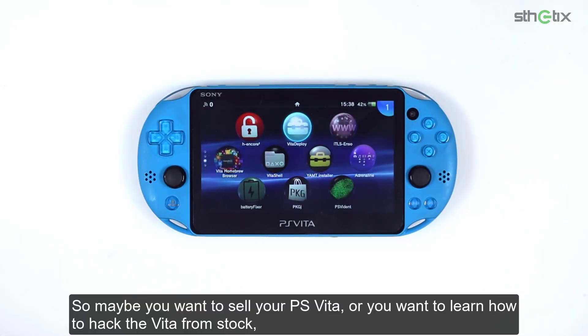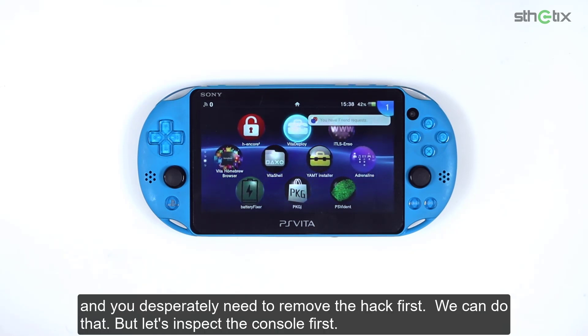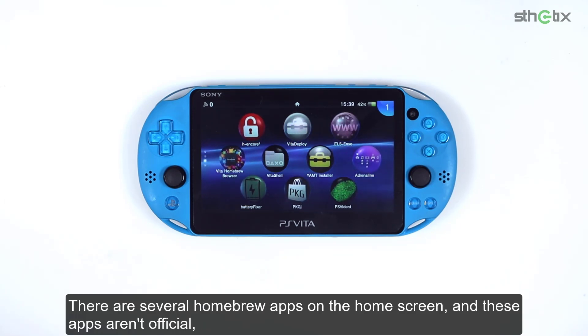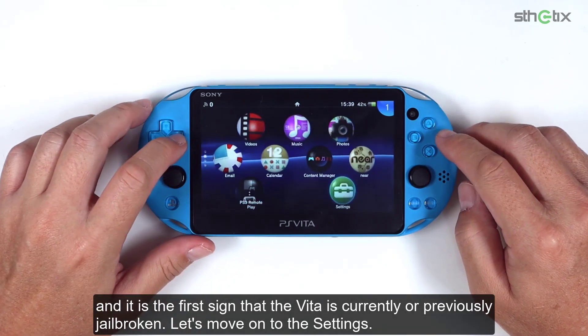So maybe you want to sell your PS Vita, or you want to learn how to hack the Vita from stock, and you desperately need to remove the hack first. We can do that, but let's inspect the console first. There are several homebrew apps on the home screen, and these apps aren't official, and this is the first sign that the Vita is currently or previously jailbroken.